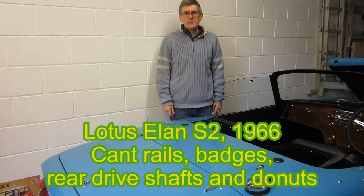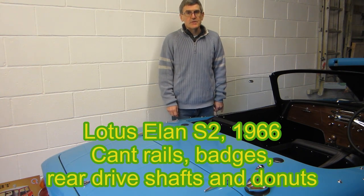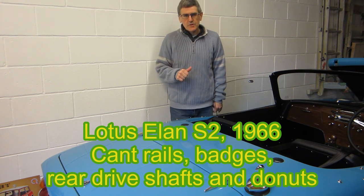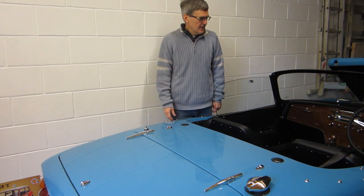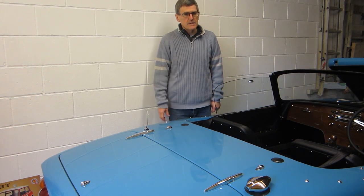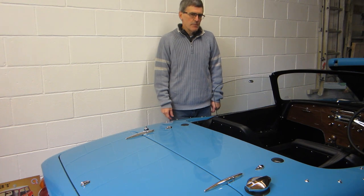Hello, my name is Paul Haig. I've been restoring a Lotus Elan Series 2 and just about finished restoring it. If you've been watching these videos, you'll have seen that it was about a year ago when I got the body back from a paint shop. So it took me about a year. The rolling chassis was already finished, and it took me about a year to get it all assembled.